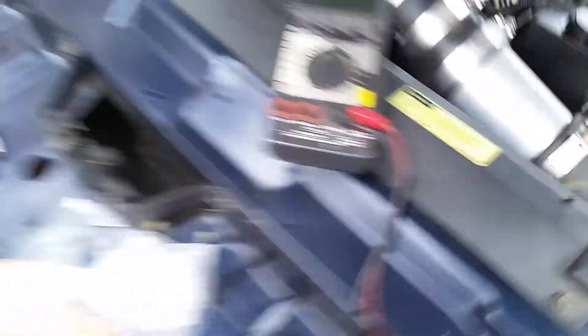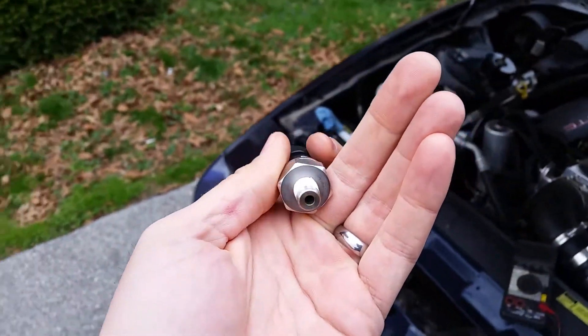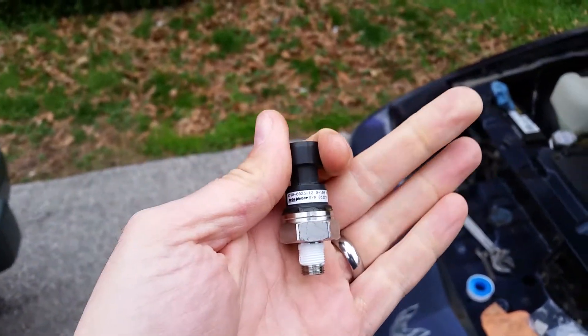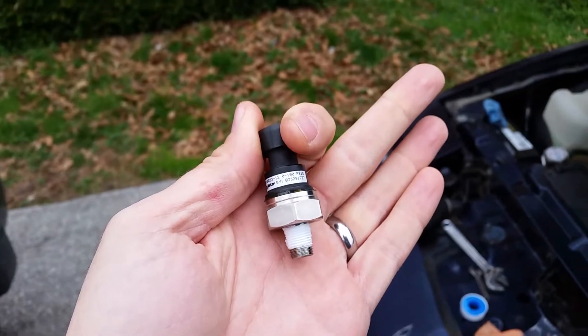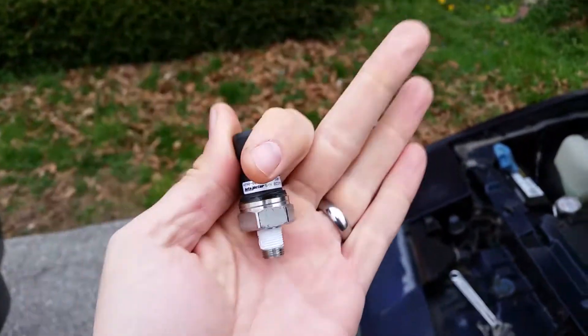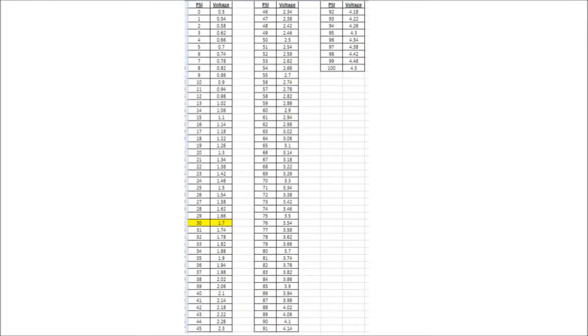Here's the Auto Meter 100 psi sender. What he told me was: this is zero to 100 psi and it's 0.5 volts to 4.5 volts, and it's linear. So 0 psi is 0.5 volts, 100 psi is 4.5 volts, and right in the middle, 50 psi, it's halfway between those two numbers. I made a chart in Excel — you can see I plotted fuel pressures from 0 to 100 and their corresponding voltages. Starting with 0.5, you add 0.04 to each cell and drag it through, and it gives you all your voltages pretty easily.